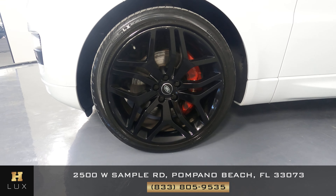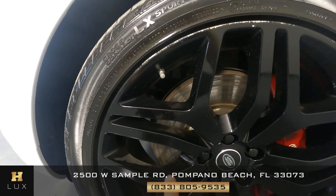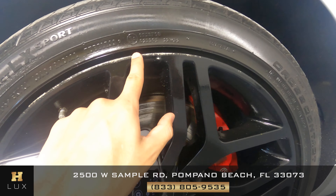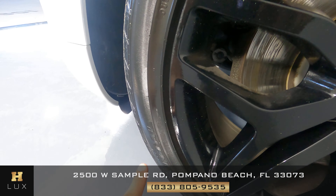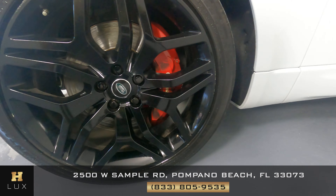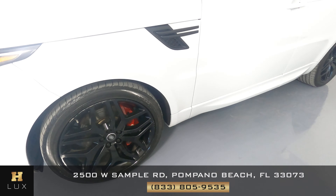Let's take a look at the wheel. In this wheel I do notice some curb rash right over here, right along the rim up to here, and then some at the bottom — just a very little right here — and some right here. Let's keep going.